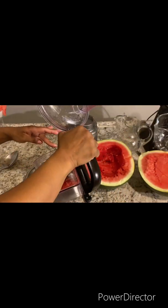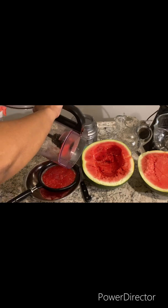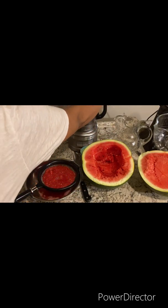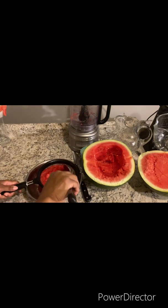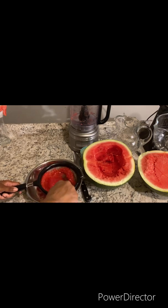Now you want to pour the watermelon into a strainer, because you don't want any seeds in your lemonade. Using your spoon, just press it down and get as much juice out of it as you can.